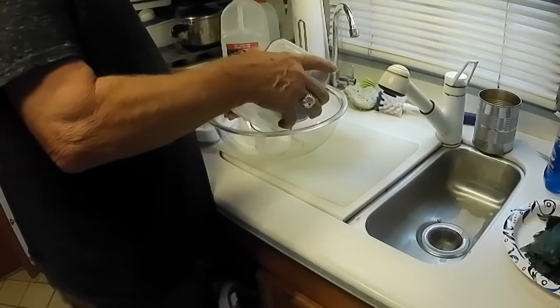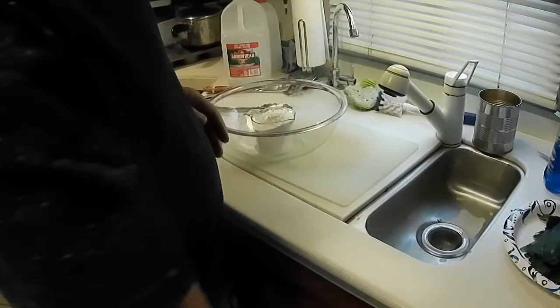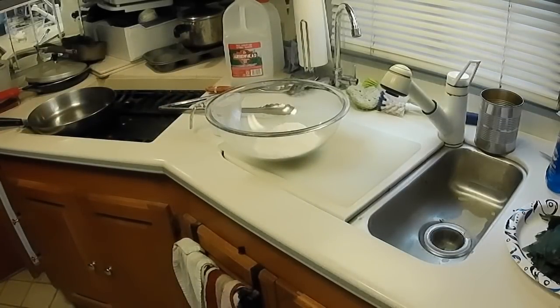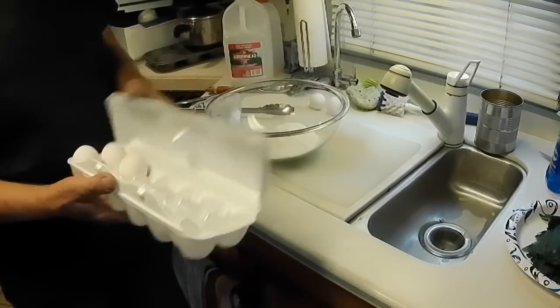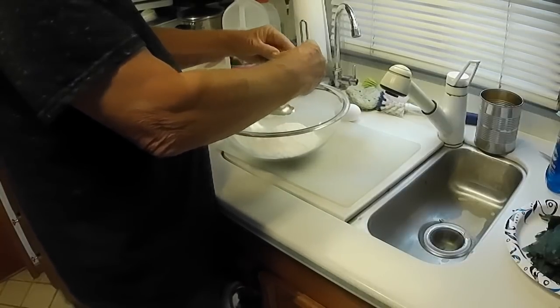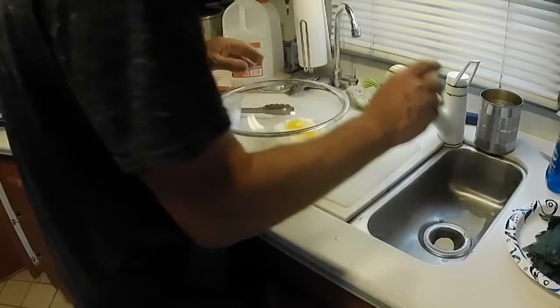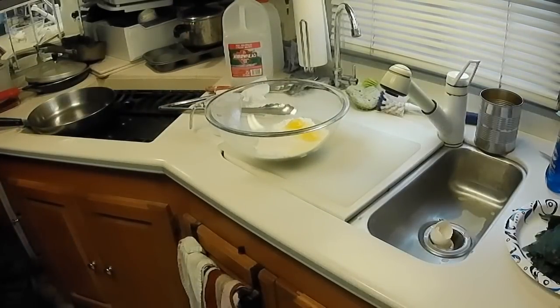So now we're going to make the batter — use about a cup of flour, and just use all of it, it's a little more than a cup but that's okay. I've heard that you're supposed to separate the eggs — I don't understand what that means, you're going to mix them all up anyway, right? I don't separate the eggs, I just put them in there. And then I like to put a little baking powder in there — there was the baking powder.